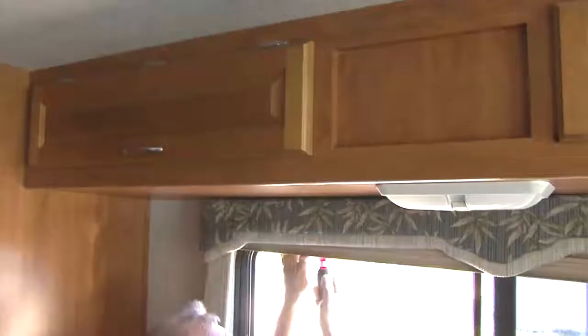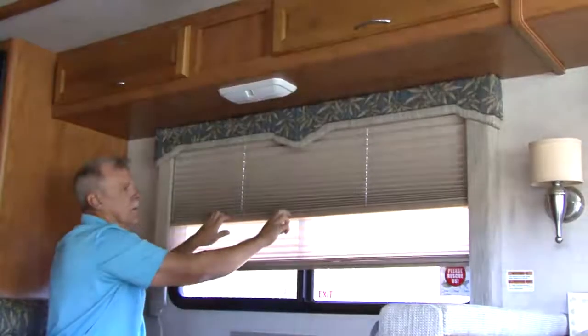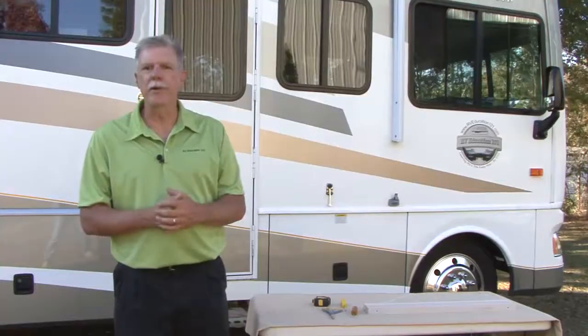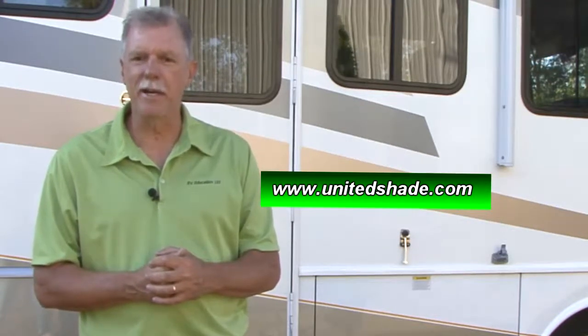The only thing left to do is reinstall the shade in the window. If the shade does not stay in the upright position, you can increase the tension in the cords by retying knots in a shorter position. That's all there is to restringing a pleated shade in your RV — just follow the instructions for the type of shade you have and your shade will be like new before you know it. One pleated shade first aid kit can repair up to five shades. For more information or to purchase a kit, visit www.unitedshade.com. Happy camping.